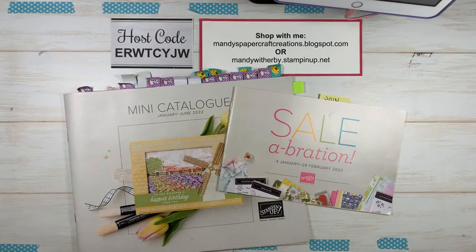Hi everyone and welcome to my Facebook live today. My name is Mandy Witherby from Mandy's Papercraft Creations and I'm an independent Stampin' Up! demonstrator in Sydney, Australia.